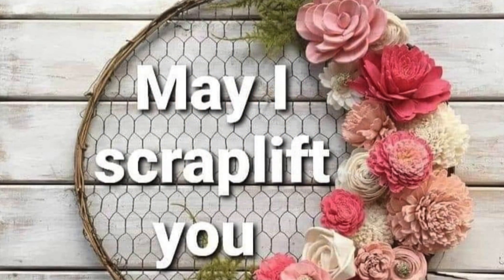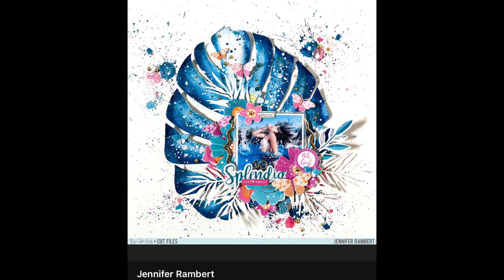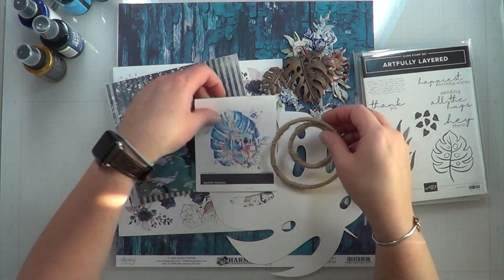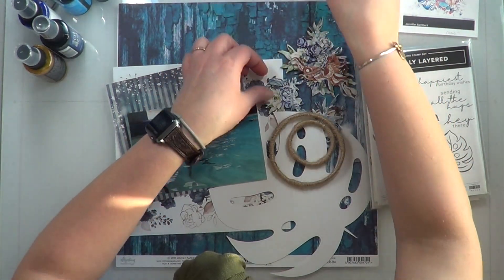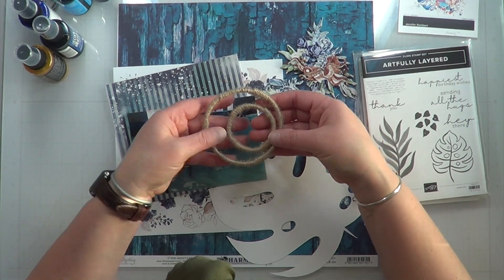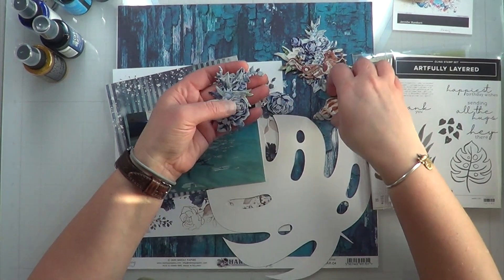Hey, it's MK and I am here with another 'May I Scrap Lift You' layout for you guys today. I am lifting this gorgeous layout by Jennifer Rampart — I absolutely loved this layout and could not wait to do it. I have all of my pieces picked out and I apologize for the glares; I am at a retreat recording this and was a little gun shy about holding up my stuff.